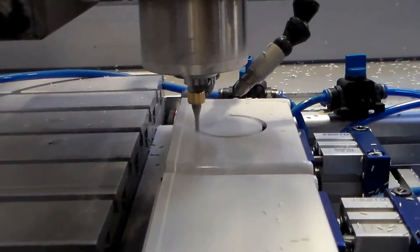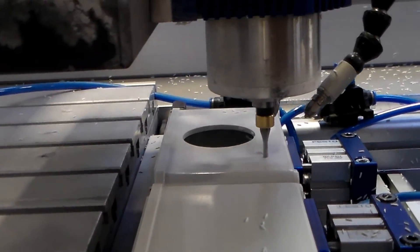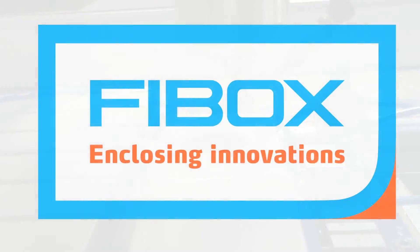For additional information or questions, please contact your local FiBox representative. And for customized cutout locations, or if you just want to save a few moments, contact FiBox regarding our CNC machining to customize your enclosure before leaving the warehouse.